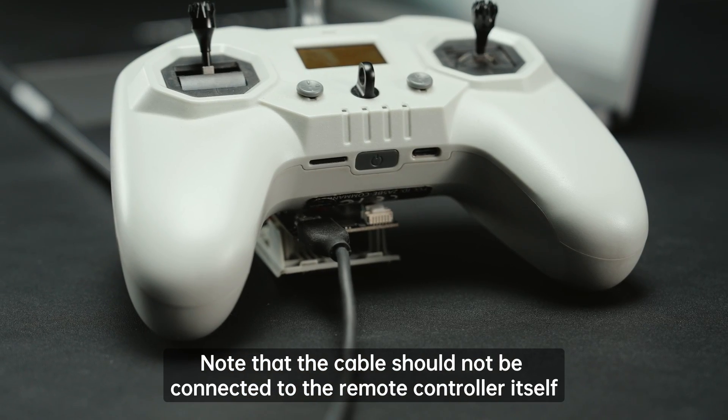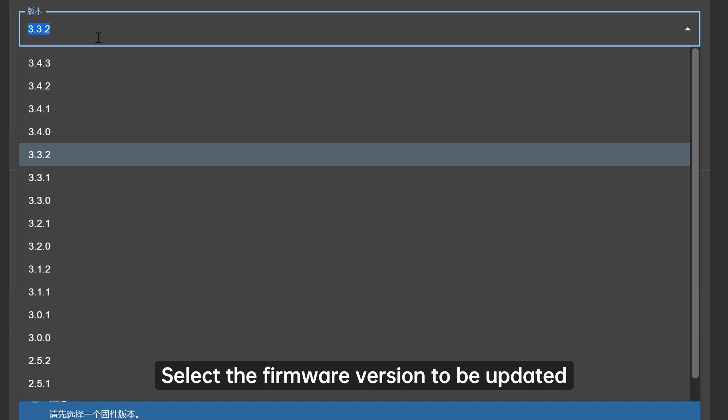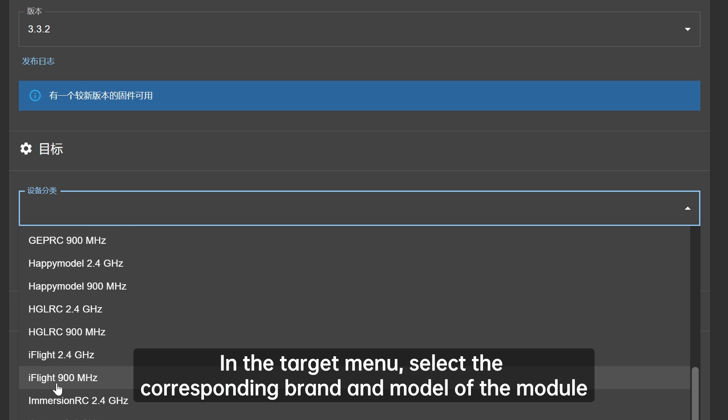Note that the cable should not be connected to the remote controller itself. Next, enter the ELRS configurator and ensure that it is updated to the latest version. Select the firmware version to be updated. In the target menu, select the corresponding brand and model of the module.